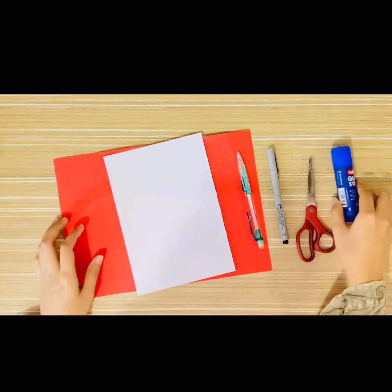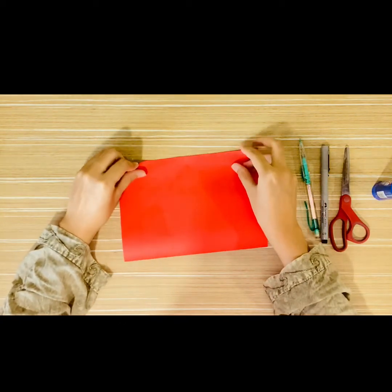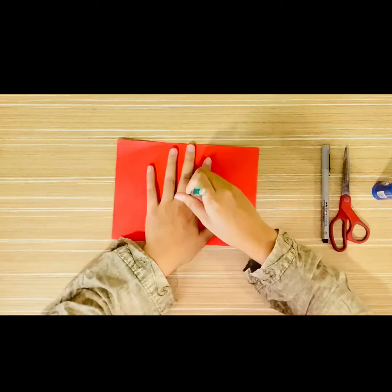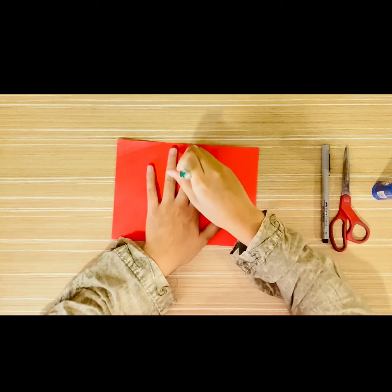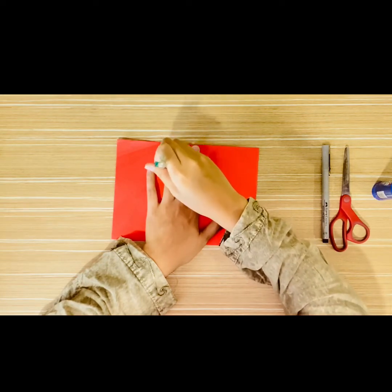Let's get started! To make the card we need a red paper, a white paper, a pencil, a black marker, scissors, and also glue. For the first step, take the red paper and fold it in half like this. Next, place your hand on the paper and use the pencil to trace your fingers.